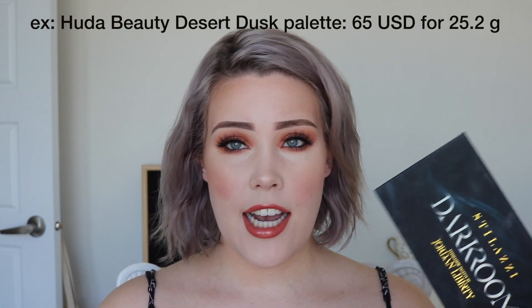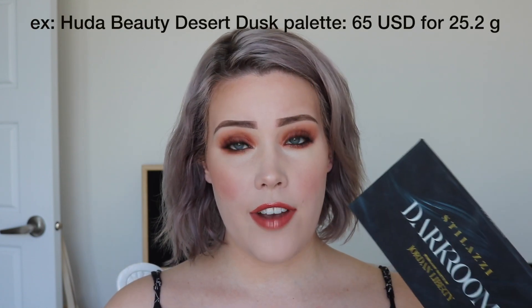You can buy this on the Stelazi website, www.stelazi.com. It is $39 and it comes with a total net weight of 28.8 grams of product, which is a fantastic deal in comparison to a lot of eyeshadow palettes on the market. Plus, if you use my code KELSEY, you can get 25% off, which brings this palette down to $30 US — actually I think below 30.